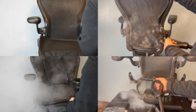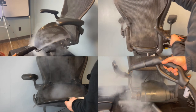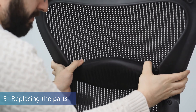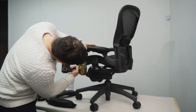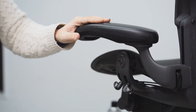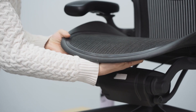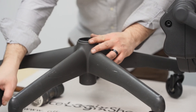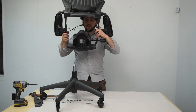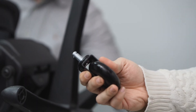We at Office Logics detail each chair before replacing or repainting any part. Replaced parts include: new lumber, new arm pad, new seat foam, new gas cylinder, and new casters.